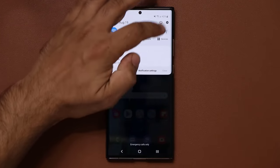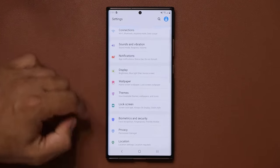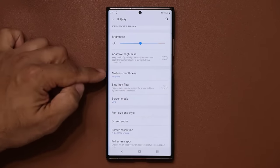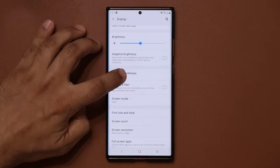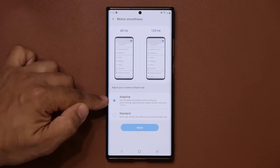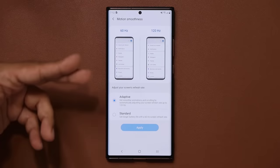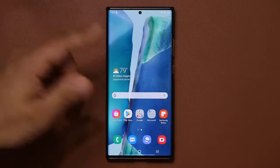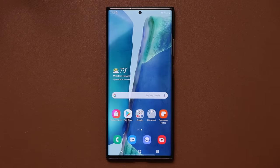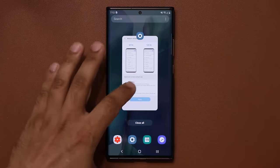Next, tap on settings, go into Display, and scroll down a little bit to Motion Smoothness. You want to set this to adaptive refresh rate to get smooth scrolling as you navigate the phone. With 60Hz it's going to be a little choppy, but with 120Hz it's going to be super smooth and you're going to love it.